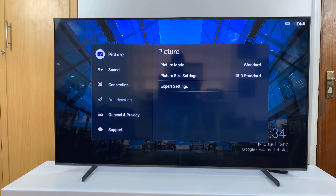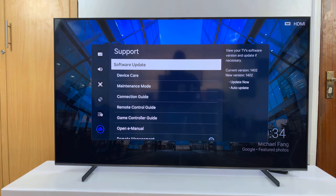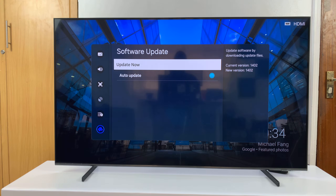Under All Settings, scroll down to Support and select that. Then you should see Software Update. Select that.